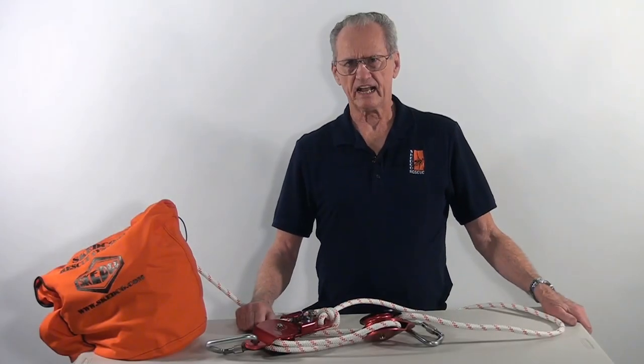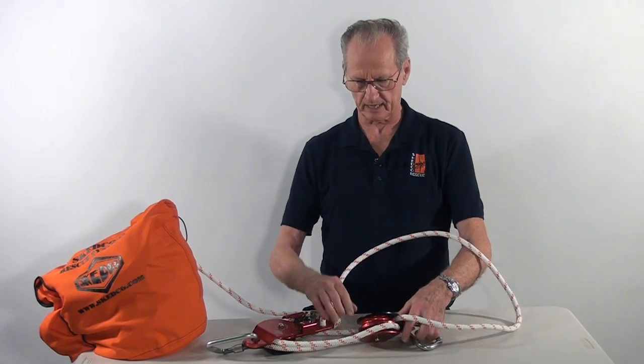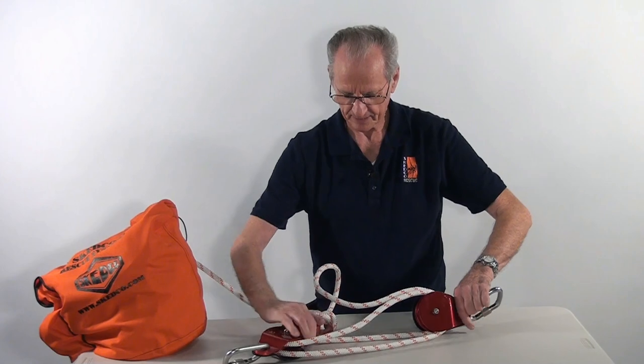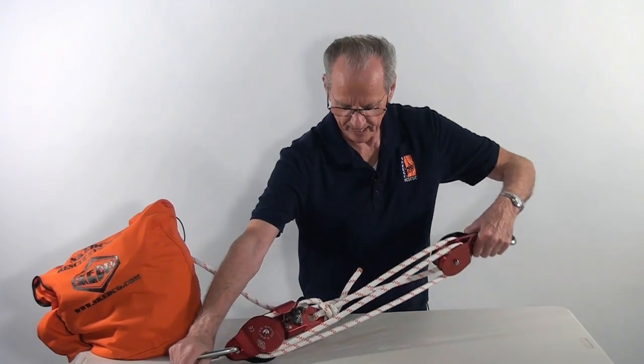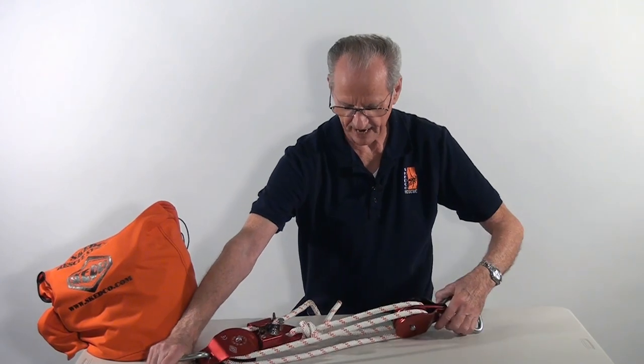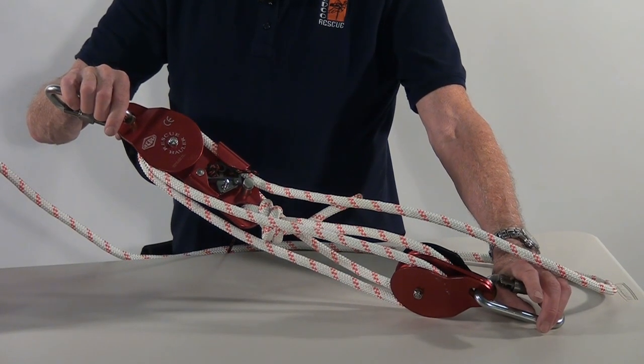Because I have extra rope to work with, I do have some extra slack in here. The next thing I'm going to do is pull that slack out, and then I can just move this up. Now we have the thing rigged on a quarter turn, which is the way it will have to be if you're going to prevent the twisting. Take care.